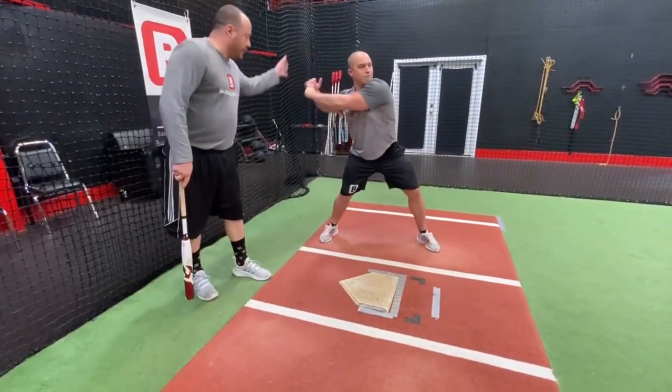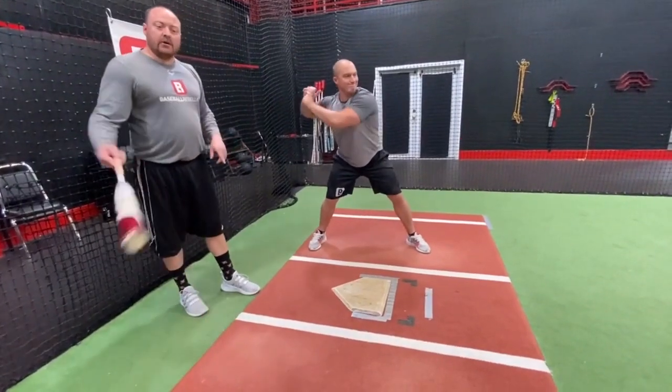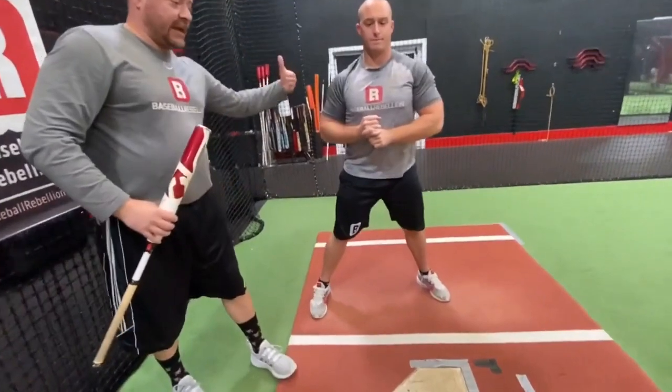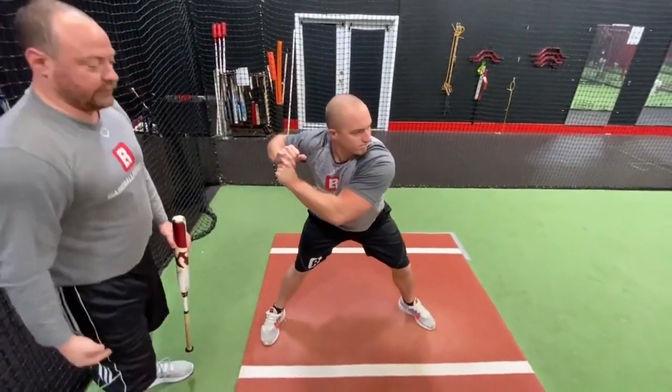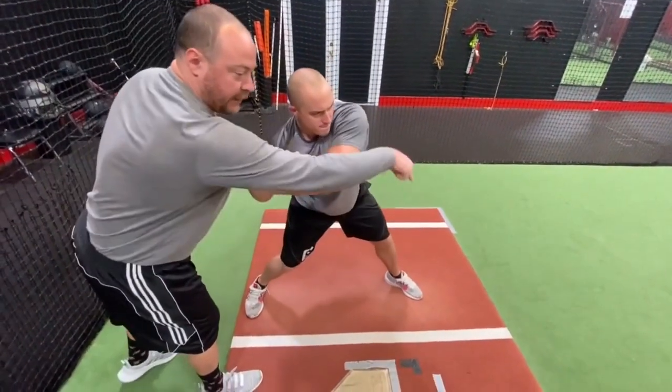Go ahead. His hands drop out and down, and you can see that C action right there. Now, come a little closer this way, Luke, and we're going to get some from a higher view. He's going to cast out and around, so the C is going to work this way, out and around. Go ahead — out and then around. So, he's going to have this C hand path right here.